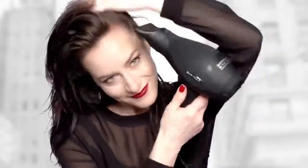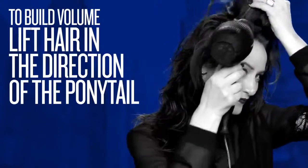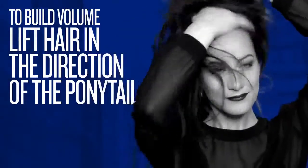We're going to use our fingers to blow dry. Once it's dry, you're going to take some quick dry hairspray. It's not going to get too sticky, so don't be afraid to spray too much.